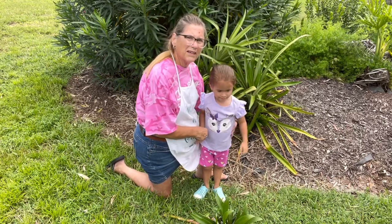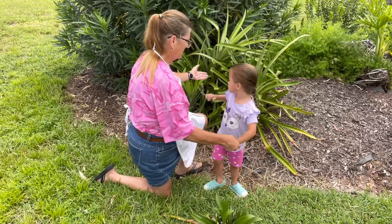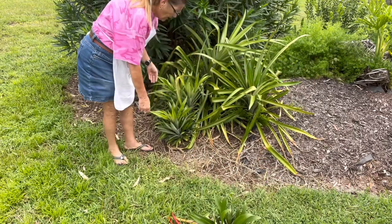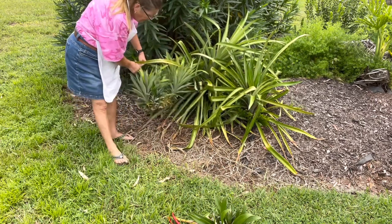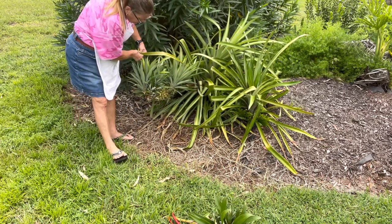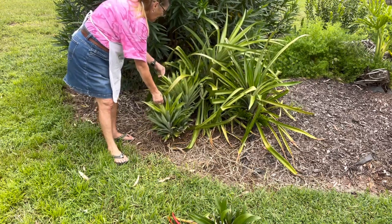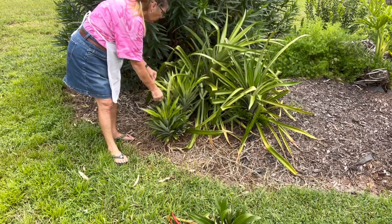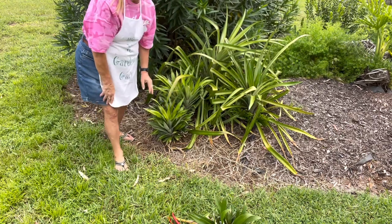As you can see behind me, there are two plants here. We have another one that has a massive pineapple on it. As you can see right here, this is a massive head that's got multiple heads on it. We'll be cutting that one off too.